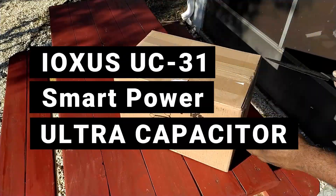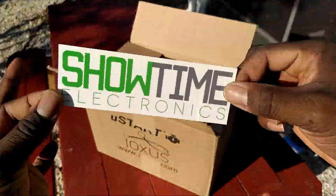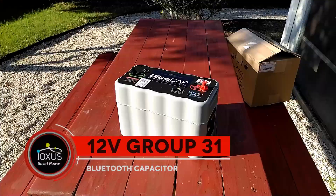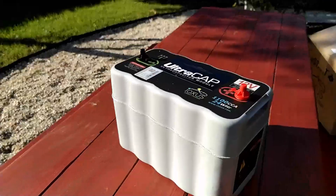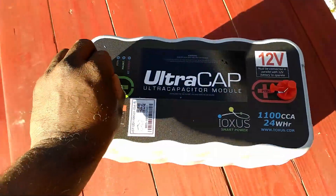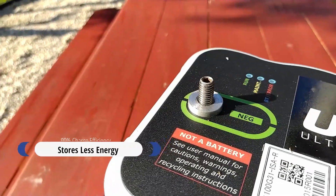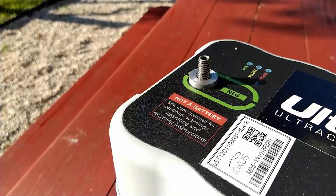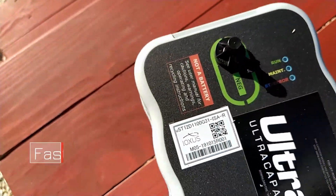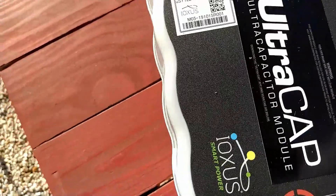The use of ultra capacitors in car audio isn't new — they've been used as a buffer between batteries and amplifiers for a long time. Ioxys capitalized on this concept when designing the UC-31, which is modeled after the car battery group size. The UC-31 is a bank of super capacitors designed to look and install like a battery. Internally it contains eight super capacitors — each rated at 3000 farads — but when wired in series, the capacitance is divided by the total capacitors in line, bringing the UC-31 to a final capacitance of 375 farads.